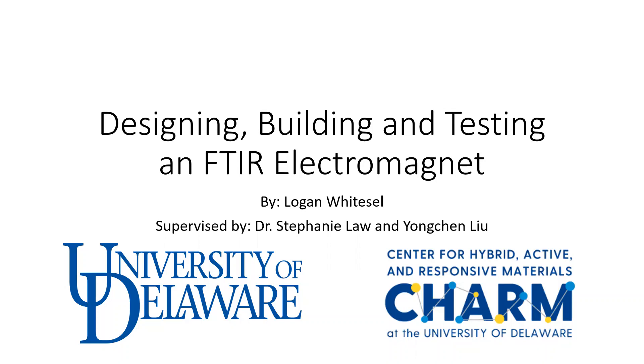Hello, my name is Logan Weitzel and today I'll be presenting my summer research project titled Designing, Building, Testing, and FTIR Electromagnet. I conducted this research at the University of Delaware through UD Charm and I was supervised by Dr. Stephanie Law and Yang Chen-Niao.